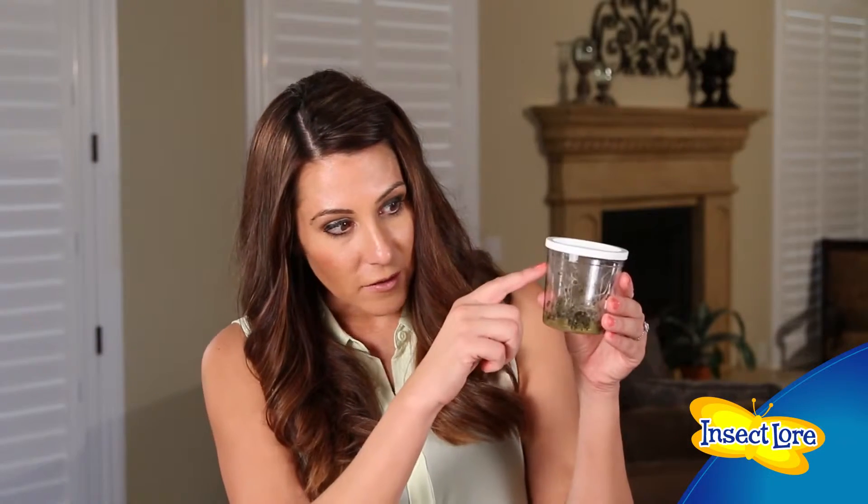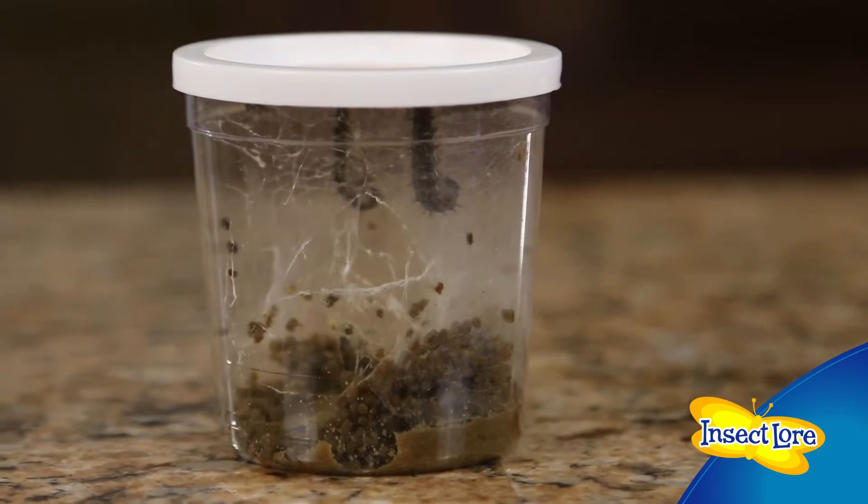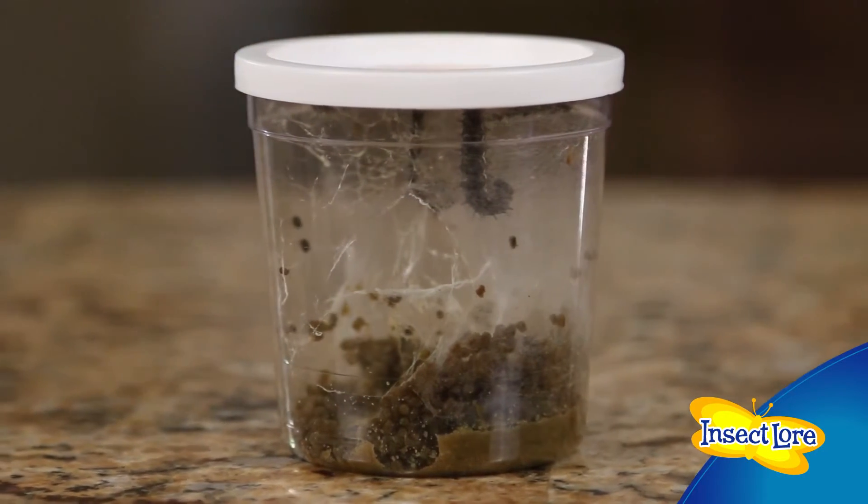Healthy caterpillars spin silk and deposit frass, or caterpillar waste, in the cup while they're eating and growing. The silk and frass remains in the cup during the entire process and sometimes can surround the caterpillars while they're transforming into chrysalids.